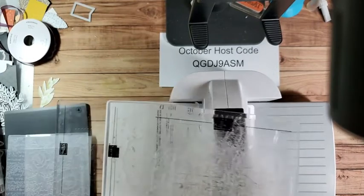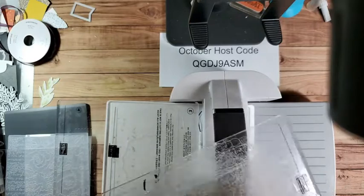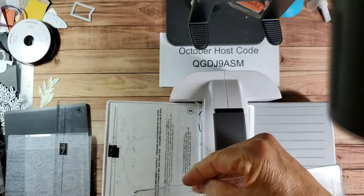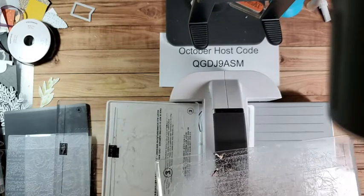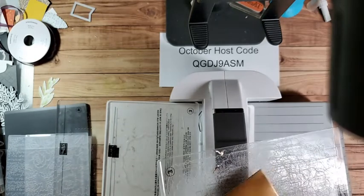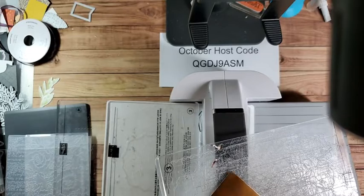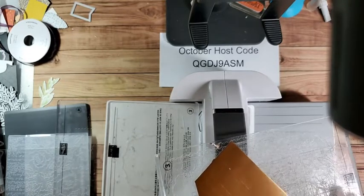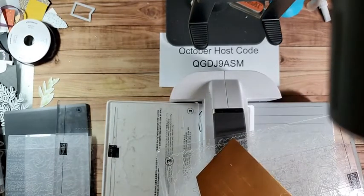One reason you'll want to get rid of a worn plate is it will show those scratches, especially if you're doing a foil. Those scratches will show on your foil and you don't want that to happen. So you'll want to have a nice clean plate, especially when you're using foils.